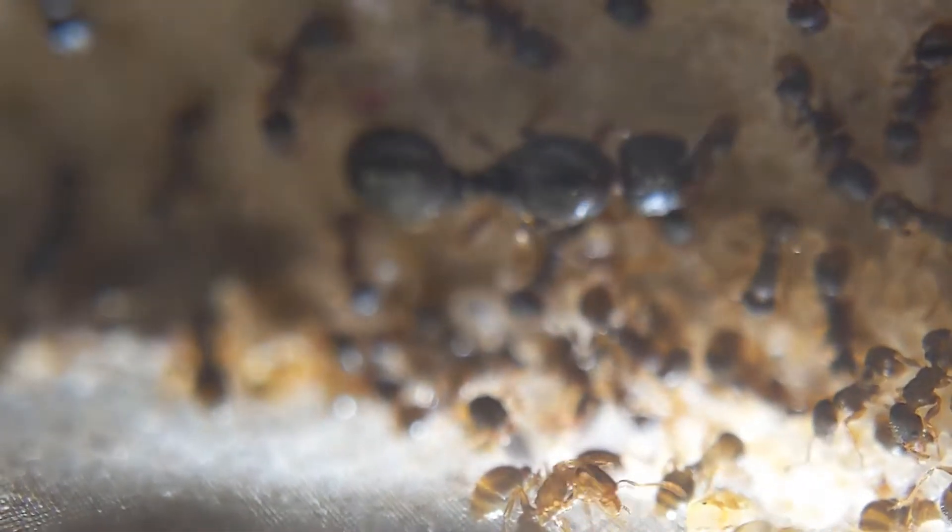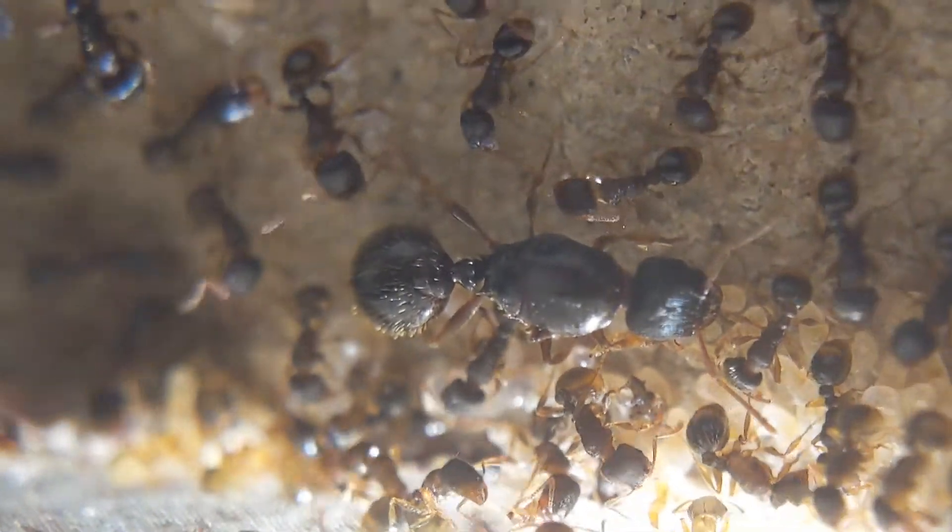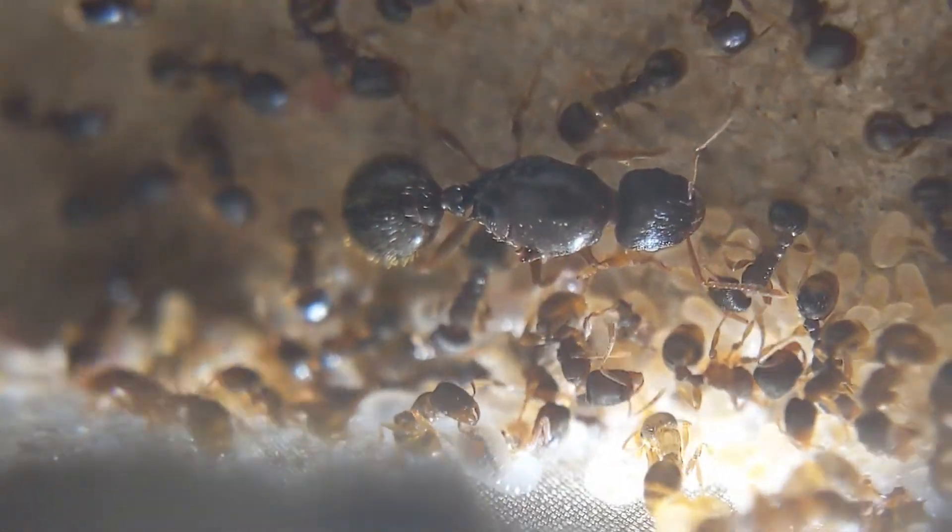This colony has actually started to eat a ton — as you can see with all this brood, they kind of need it. The colony has been eating at least two to three times a week, with two mealworms per feeding.